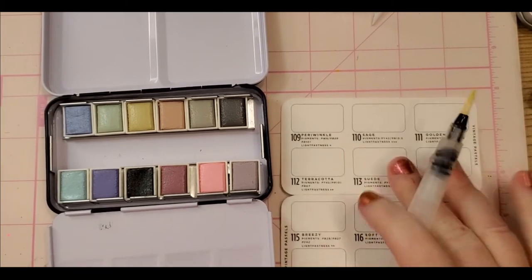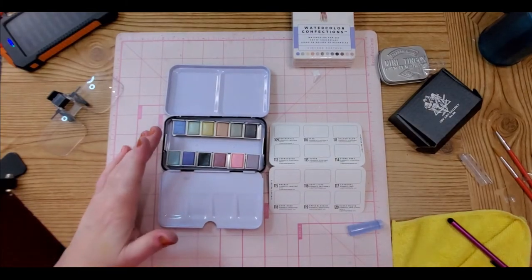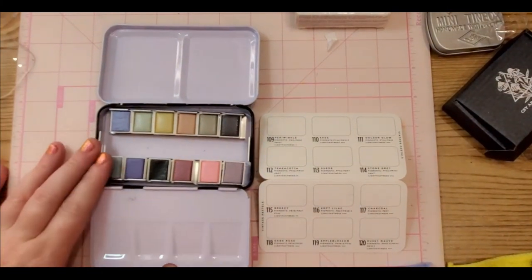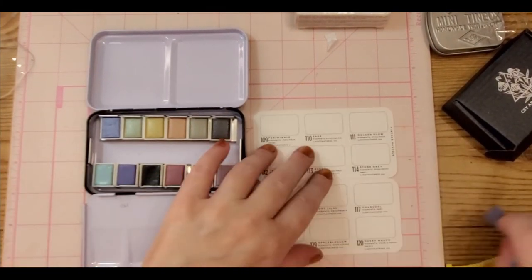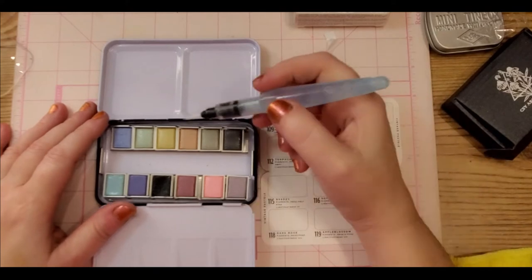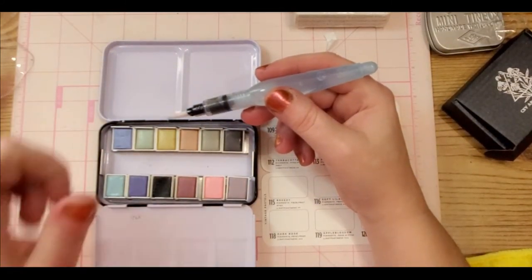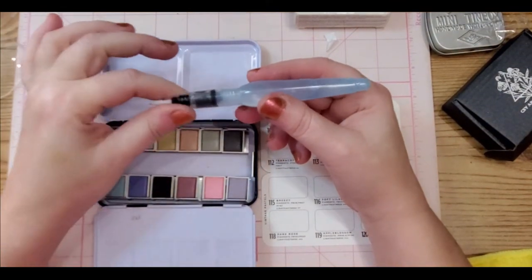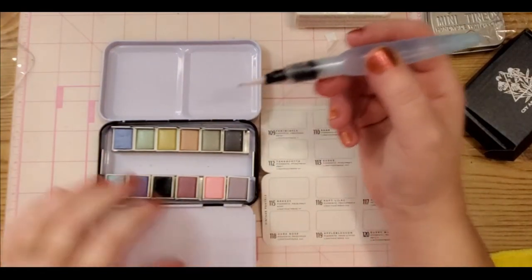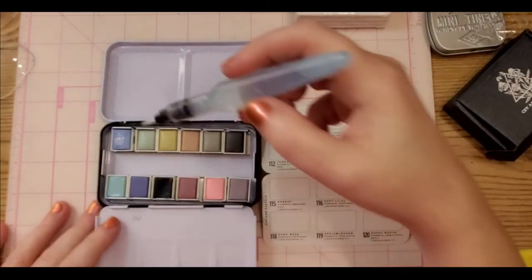Let's get to swatching. This paper should be able to handle this — just give it a gentle squeeze. Sometimes these do get clogged up, especially if you're using a water-soluble crayon — they will get kind of clogged and you have to take it off and run some water through it. Anyway, look at that — oh that's so pretty!